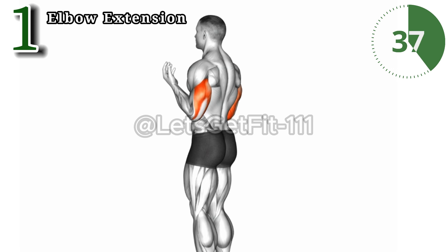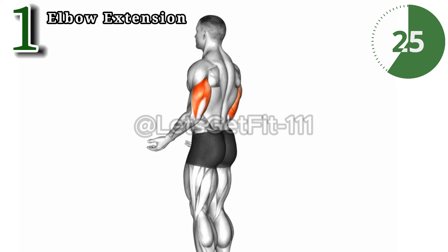The elbow extension: elevate your arm strength game. Precision meets power as this exercise hones in on triceps and deltoids. Experience targeted muscle engagement, sculpting toned arms with each extension.